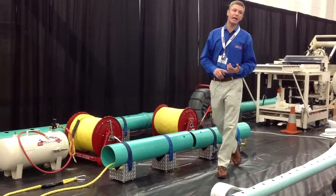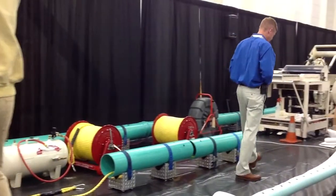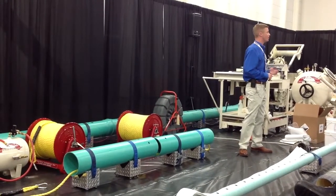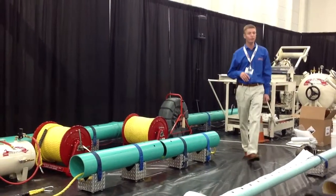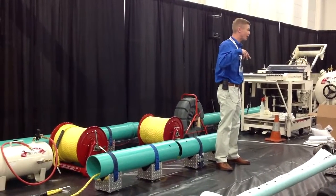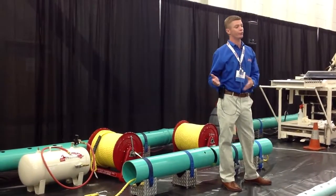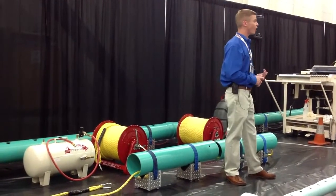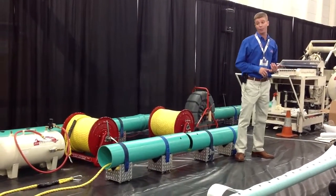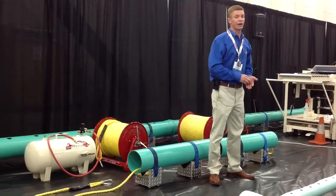Now, prior to any lining, the first thing you're going to do is clean that pipeline. We use primarily high-pressure water jetting to come in through that pipeline and remove any debris. If you've got root mass debris, we don't care about the little hair-like roots, but anything like a knuckle or a mass in that pipeline we're going to want to remove. You are working with a soft felt liner material, and it's going to take the shape of anything in that pipeline. You also want to remove any grease or debris in the pipeline.